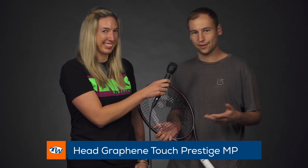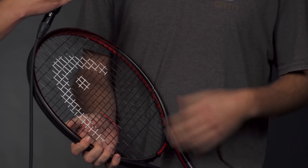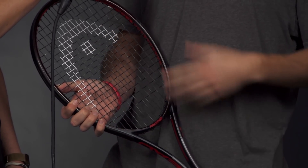Next up, we have Sean. You have a little bit more of a counter-punching style game. What did you choose? I fell in love with this Head Graphene Touch Prestige MP. It reminded me of the old ones I used to play with, which I just loved for years, and I think it goes back to that low-power, really maneuverable response, and just really suits my game well. You can redirect power, take really big cuts. People who like to take really full swings will have a great time hitting with this racket, so give it a shot.